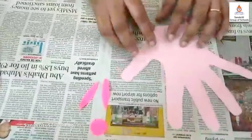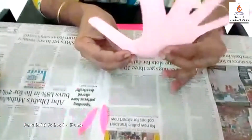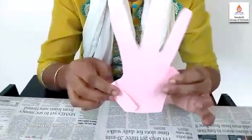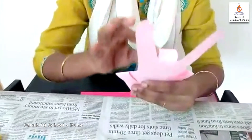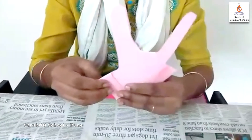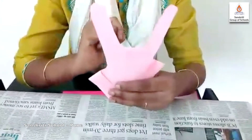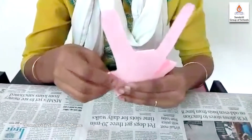Now, can you see children? We have five fingers on the cut out. We are going to fold one thumb and one little finger like this. Now the middle finger will go back like this. Can you see there are two fingers? Is it looking like ears of a rabbit? Yes! Come, let us decorate it now.